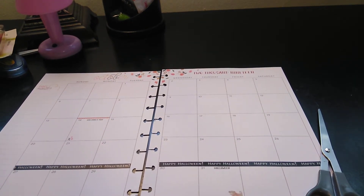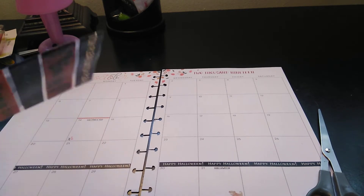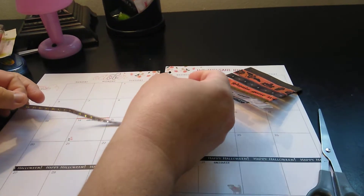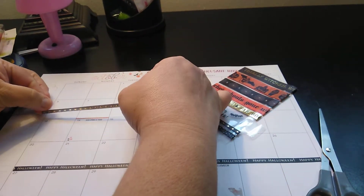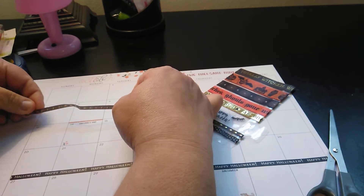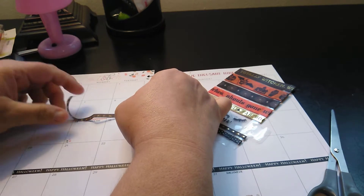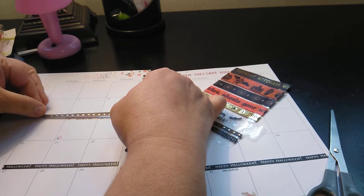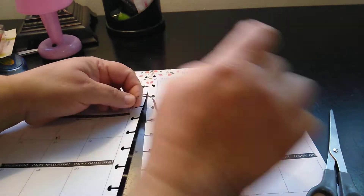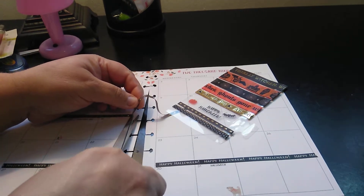Next I am going to — I hope I have enough washi for this — just put some cute little washi down. I'm going to skip a week and put this one down. Columbus Day — sorry, it's going to have to go, the border at least. That little pretty orange border they did is going to have to go, because I'm going to need this to look Halloween-ish.